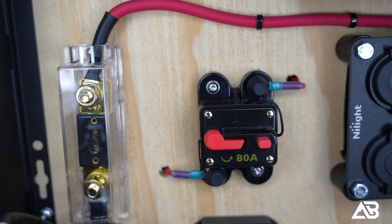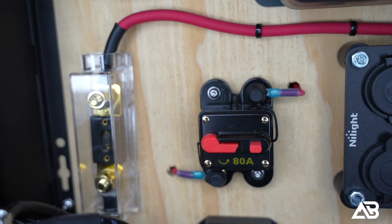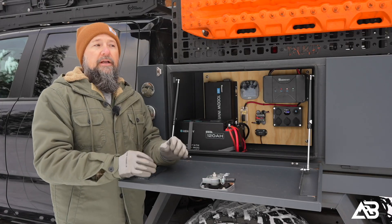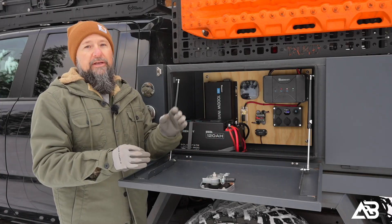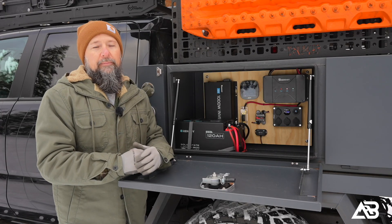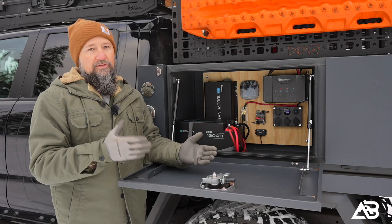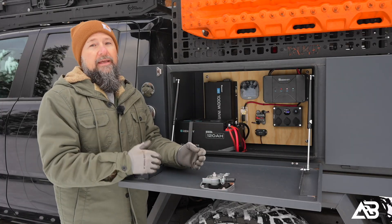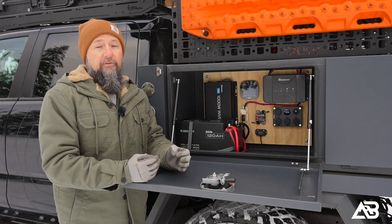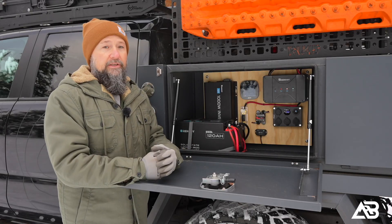I know you guys are probably noticing the 80-amp resettable breaker going into the DC power panel — that's because that's all I had. It's basically a placeholder right now. I've got a 20-amp breaker coming in from Amazon; I just haven't gotten it yet. I thought I had two, but it turned out the second one I ordered a while ago was an 80-amp, so I kind of shot myself in the foot there. But I've got one coming and I'll swap that out as soon as it gets here.